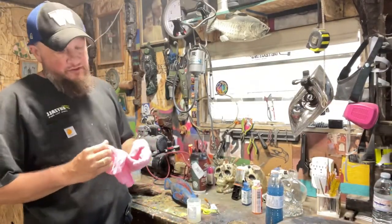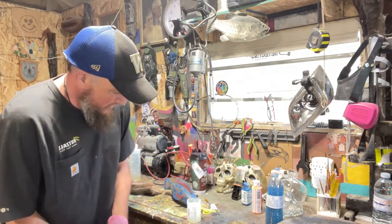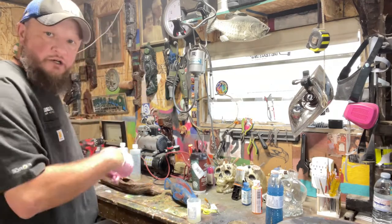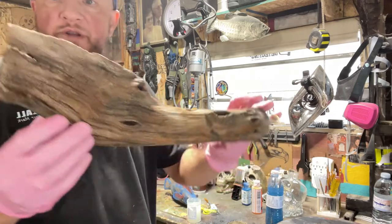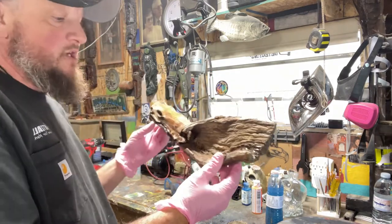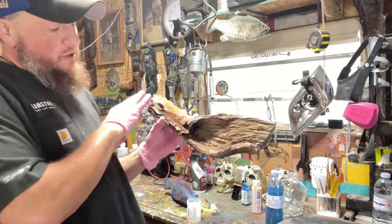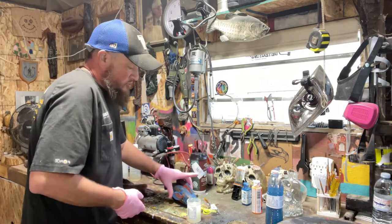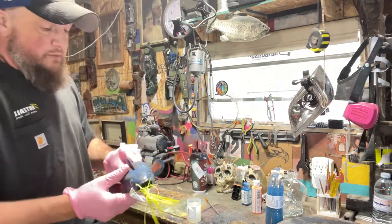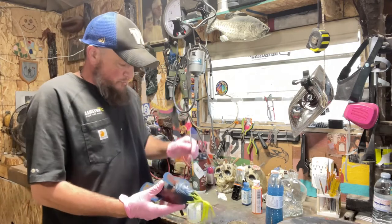We mixed up four ounces total — two ounces of the hardener and two ounces of the reducer. We'll need quite a bit because not only are we covering the fish, we're also going to cover a piece of diamond willow that's been really weathered and aged. We won't do that one first — we're going to focus on the fish because that's the one we're really going after.